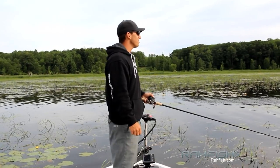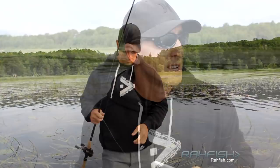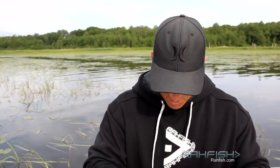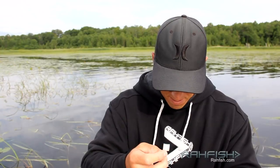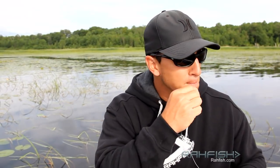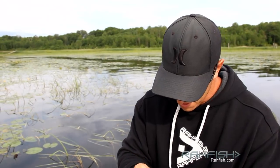When's the last time you broke off a frog? Well, time to retie. That's a pretty good lesson — we just take for granted that we use this big heavy line and nothing's ever going to happen to it. I got a blowup and my braid broke, so there was obviously a weak point in the braid. Might have been frayed — just never know. Luckily we keep lots of frogs on hand, so we'll tie up and get another one.